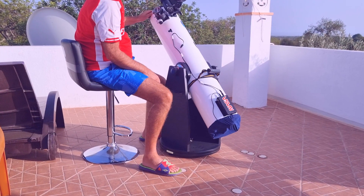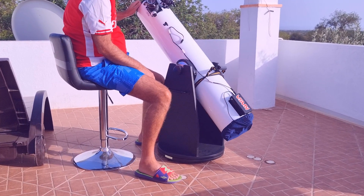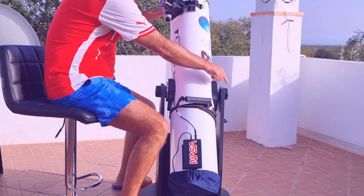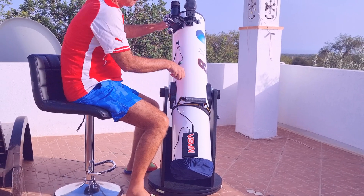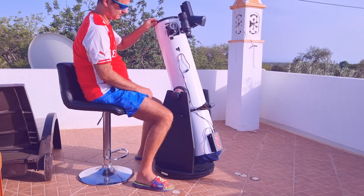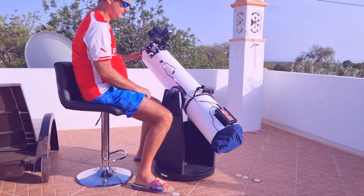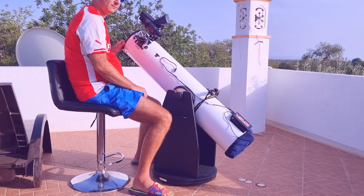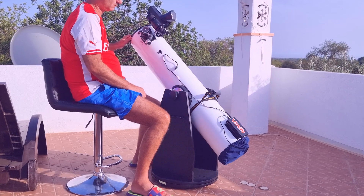Connect with your telescope. Move it left and right slowly and feel a smooth movement. You want the same smoothness for the altitude bearings, so you will do the same but now with the two knobs at the left and right of the rocker. Tighten just enough to have a smooth movement up and down. Feel the movement, feel the telescope. Move left, right, up, and down until you know that the movement feels correct.